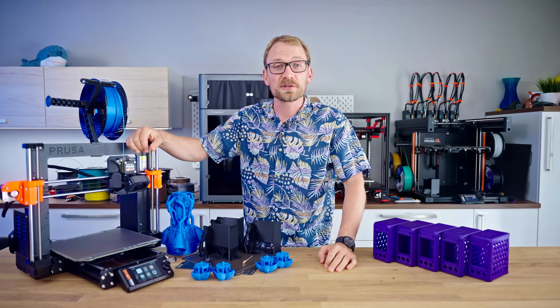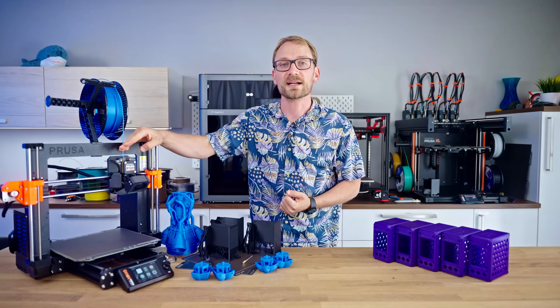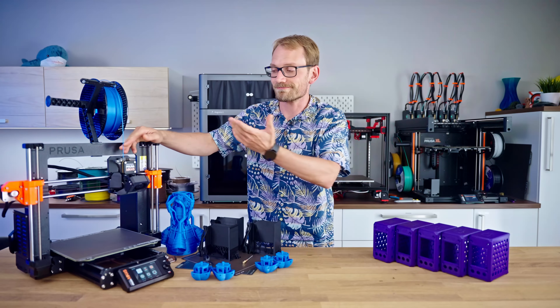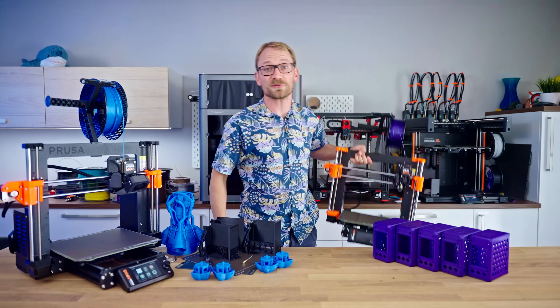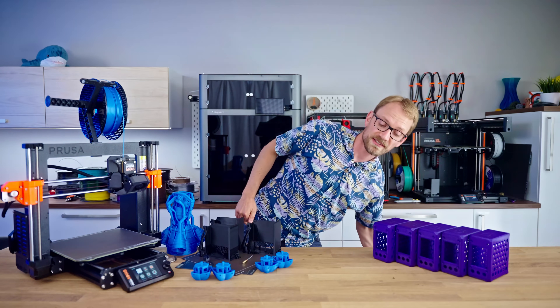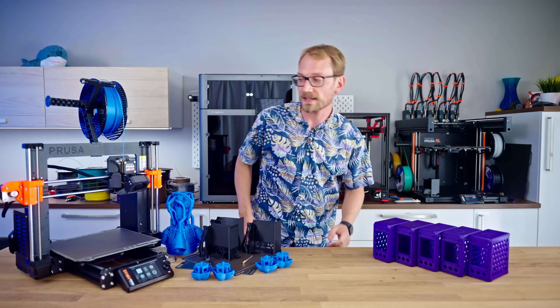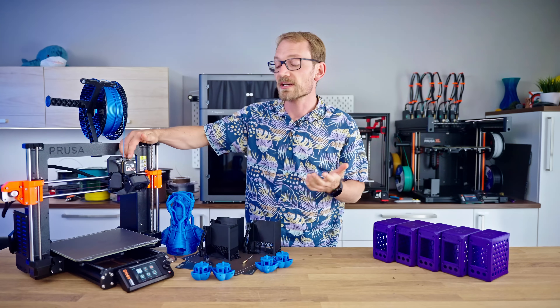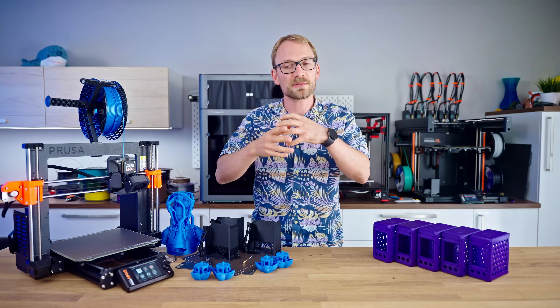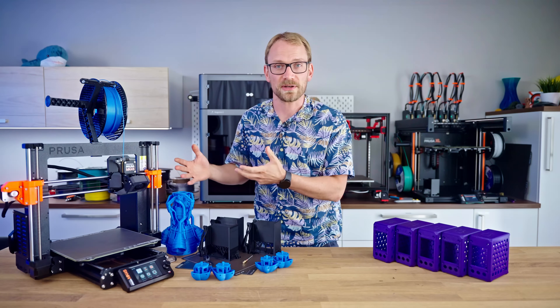This is the original Prusa MK4S, and as you've seen in the intro, not a lot has changed versus the MK4, which I've got right here. You've actually seen most of the changes already, and I think because of that, this is a very interesting product launch — not because of the product itself, but because of the context and how it was launched.